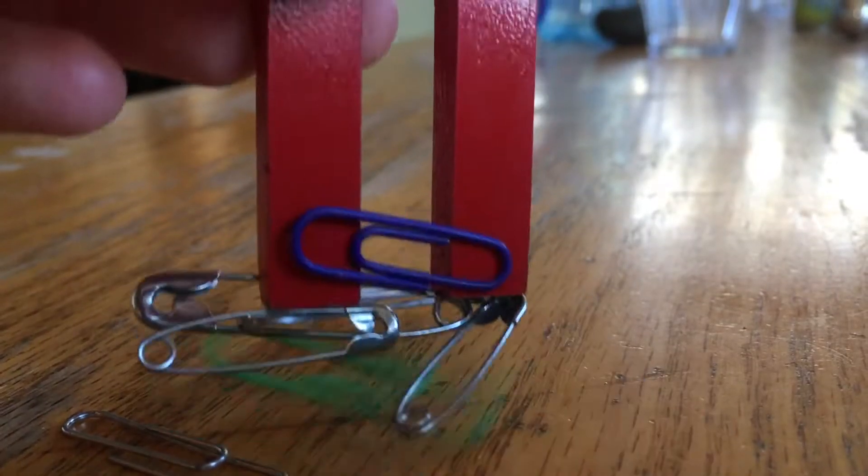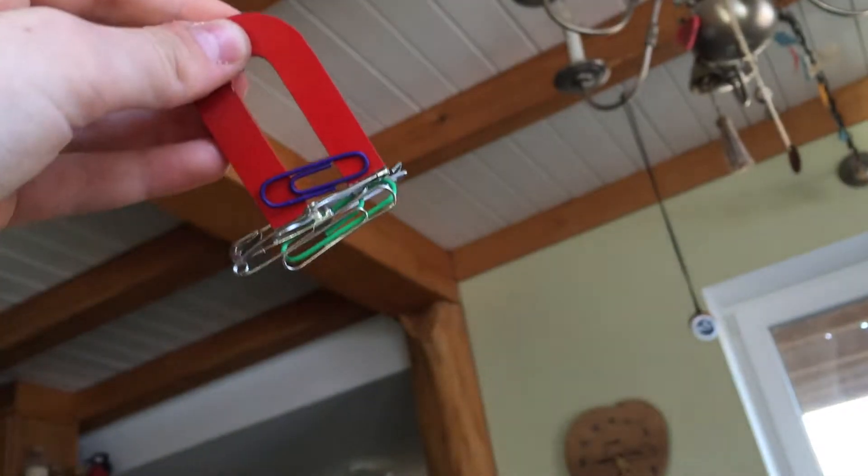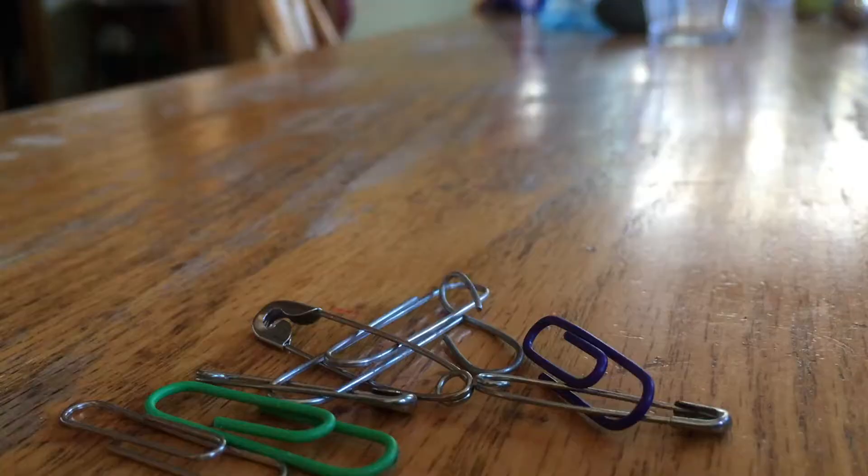An ordinary magnet is created when the magnetic fields of all the atoms in a piece of metal are aligned in the same direction, so they form one big magnetic field that can attract other pieces of metal.